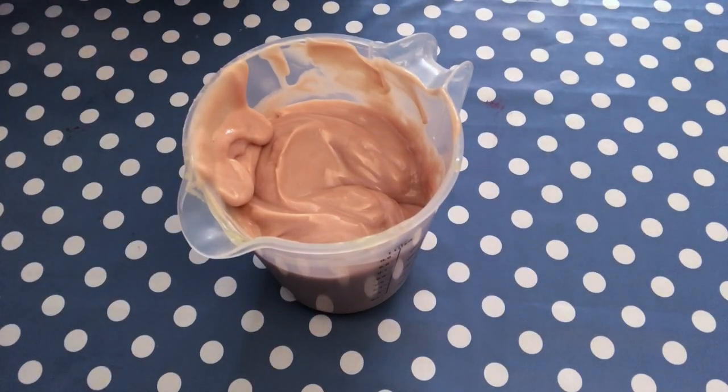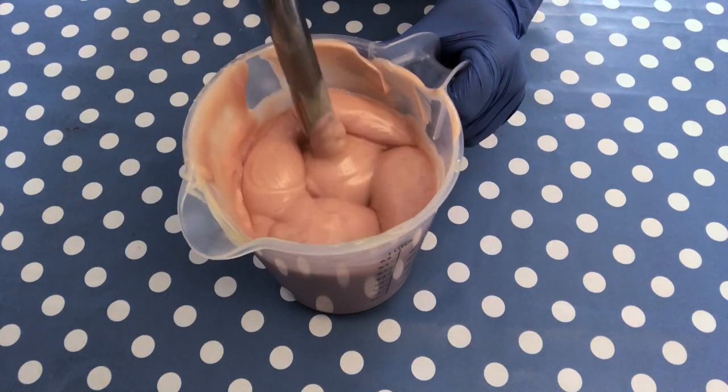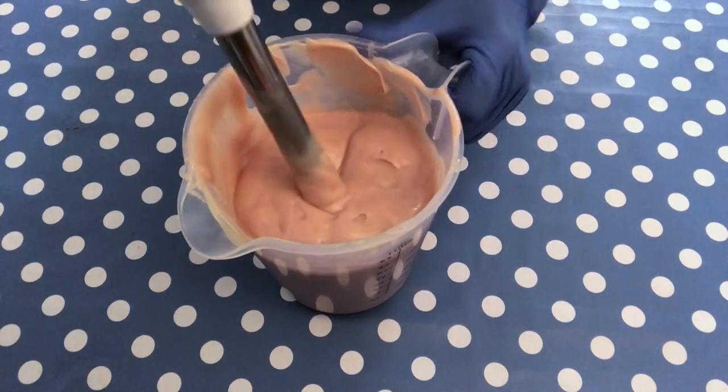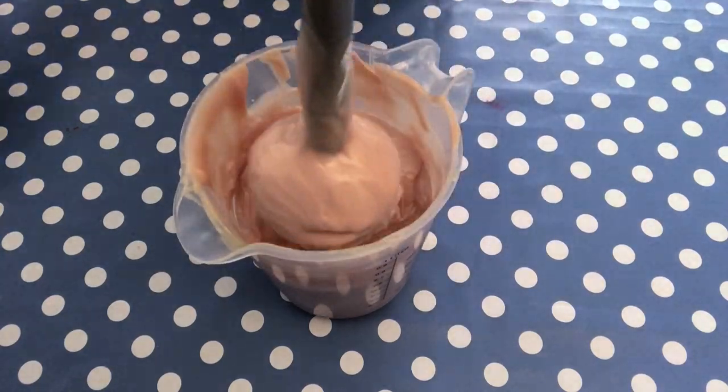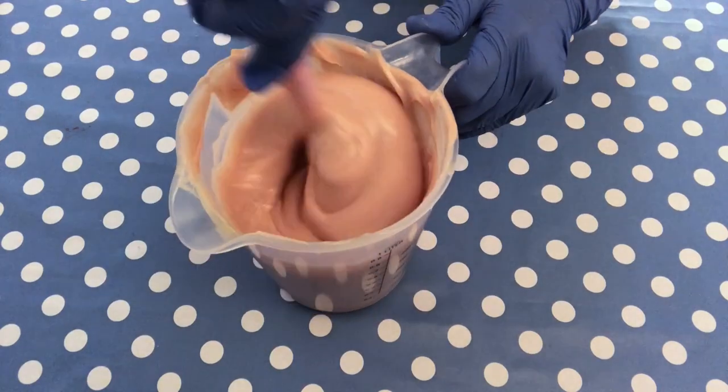I also use the stick blender whenever I have a batter that I need for piping quickly — I just give it a mix to get it faster to piping consistency.